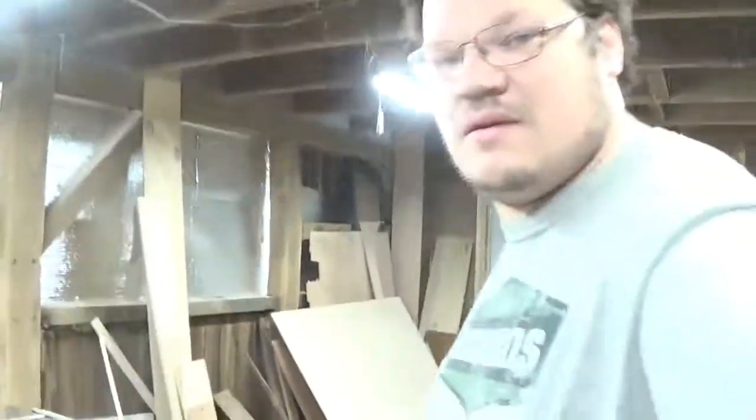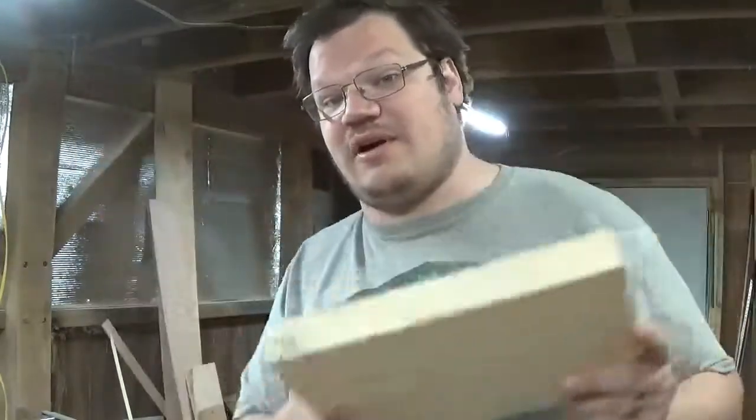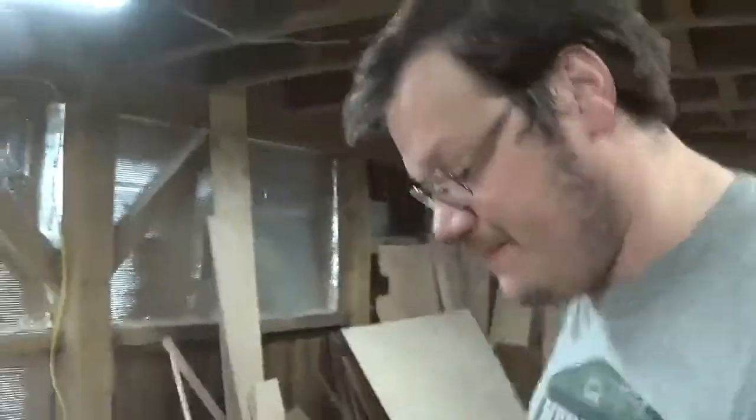I cut off the broken part to have something safe to work with. I'm going to make two strategic cuts now, and then I'll show you why I made those cuts.